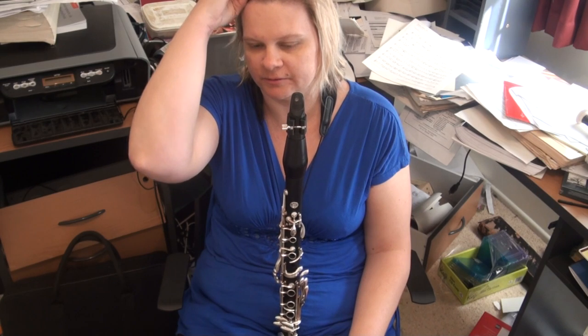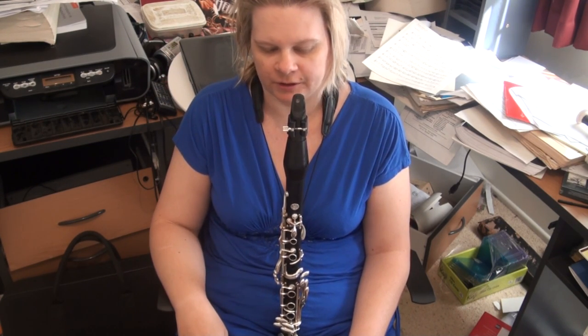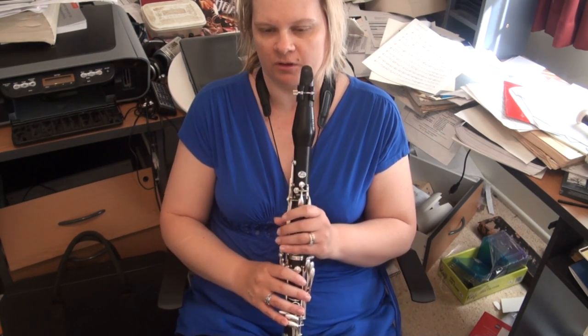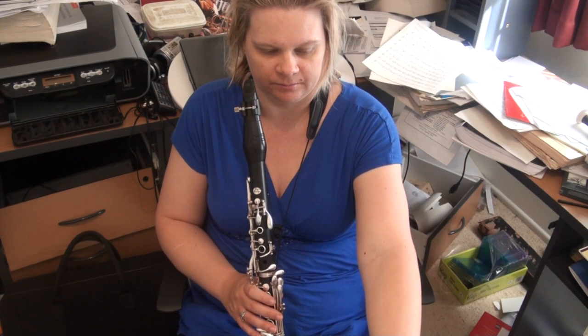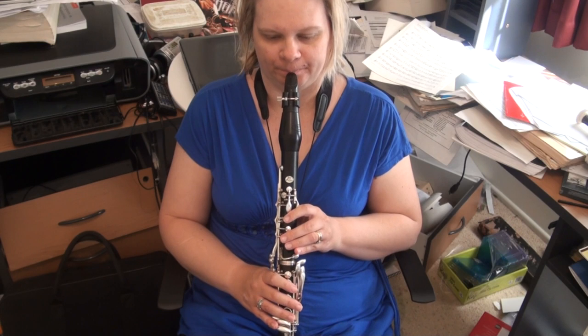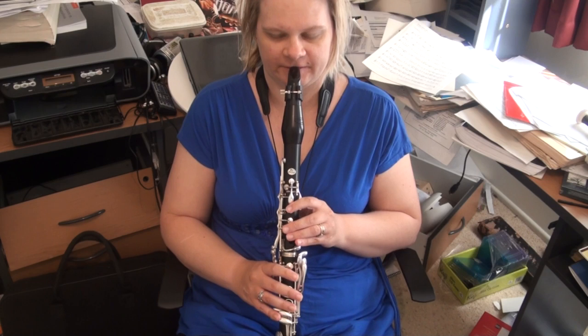We go into a little bit of D-flat major here and there. Really the big part is the staccato — it rocks along at 88, which is quite fast, which is about 132 if you're talking 4 semiquavers.